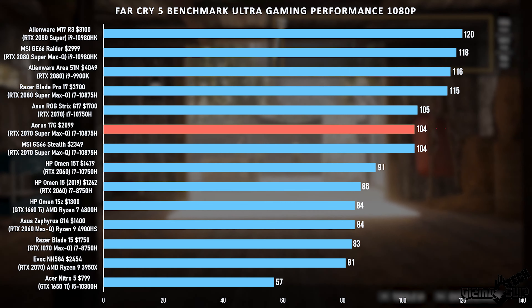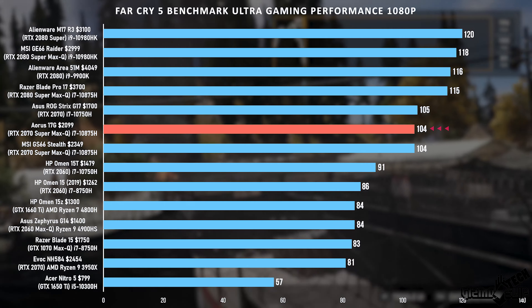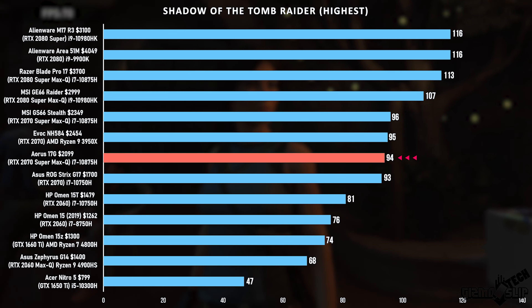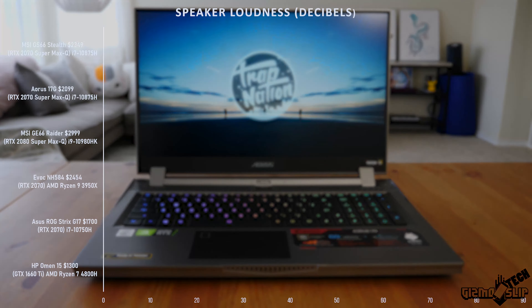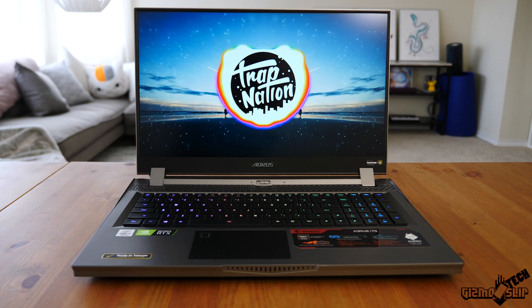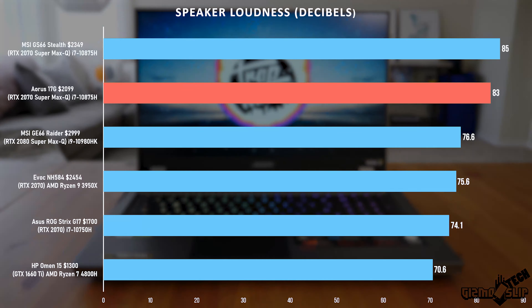In Far Cry 5 we got 104 FPS — right where I'd expect for an RTX 2070 Super. Shadow of the Tomb Raider got 94 FPS, right next to the GS66's 96 FPS with the same GPU and CPU combo. As for speakers, they're above average — pretty good with reasonable fullness and bass. Overall a solid 8 out of 10 speaker experience with fairly high overall volume.